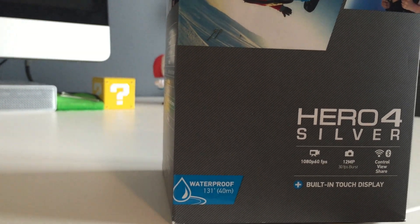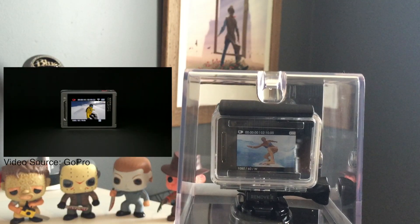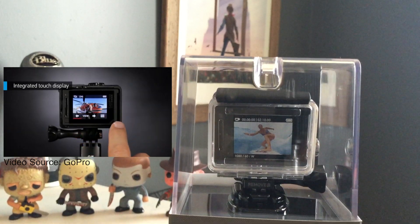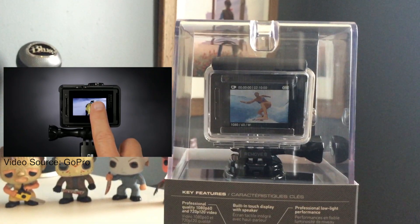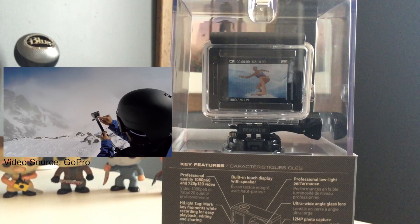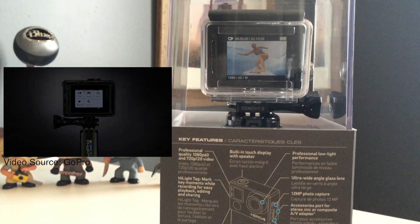This thing is waterproof up to 40 meters or 131 feet. But the thing that really sets the Hero 4 Silver apart from the rest is the touchscreen LCD. This is the first time a GoPro camera has ever had a built-in screen, and it's awesome — making quickly framing your shots or making quick changes to your settings super simple and convenient. You can also now play back and watch the shots you just took instantly without the need for a computer or an app.